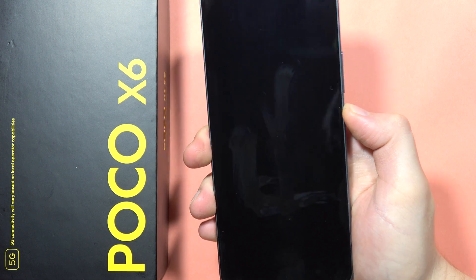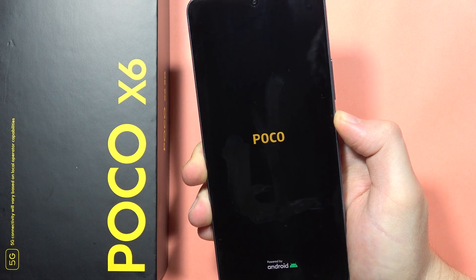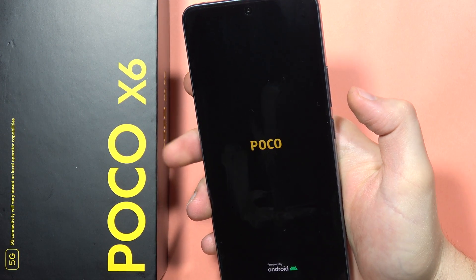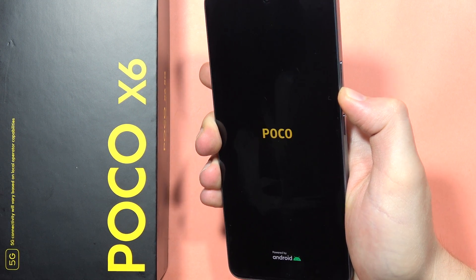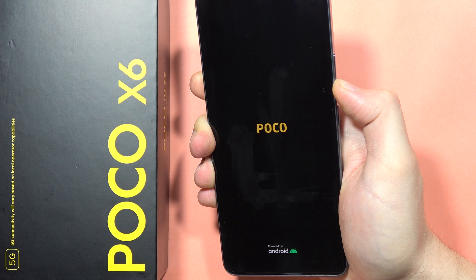Let me show you how it works. Click and hold the power button, then release. Count one, two, three, four, and click and hold the volume down button. Keep holding until your smartphone turns on.